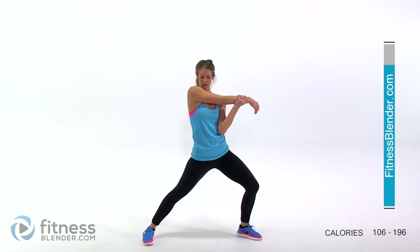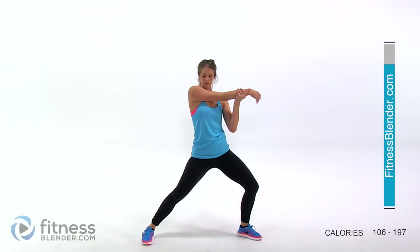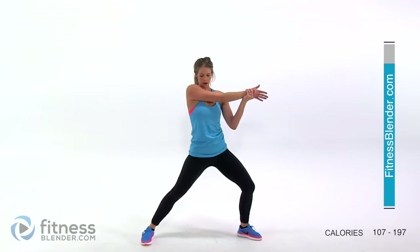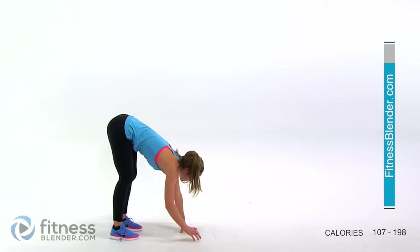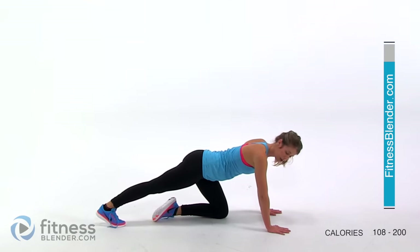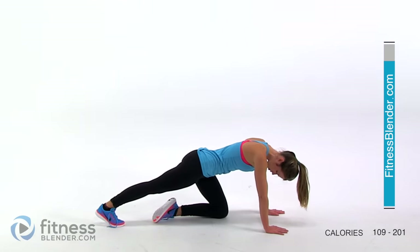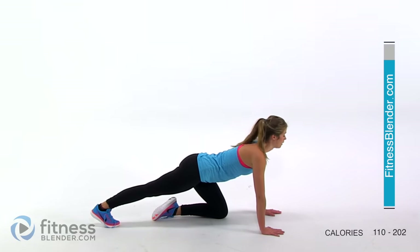Switch sides. Now we're going to come back, walk down towards our feet slowly, walk ourselves out, bend your knees if you need to. Sink down and leave one foot up, resting the other foot on the ground, for a calf stretch. At this point you should be pretending like you're trying to get your heel to rest on the ground — just trying to achieve that movement will help you get a good calf stretch through the back of your leg. Go ahead and switch sides.